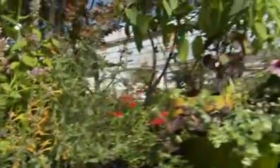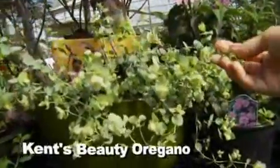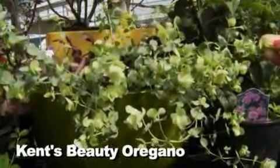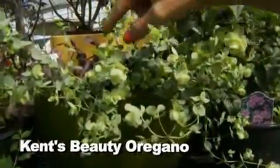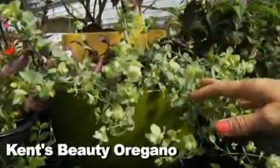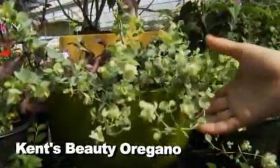Over here I put this little vignette together — I really love this. One of my favorites is the Kent's Beauty Oregano, which is an ornamental oregano. I've told this story before — we were in Oregon at a show and it just stopped me. It develops little blue flowers all in the bracts. Mine at home is blooming beautifully on my wall, trailing down. It looks absolutely gorgeous.